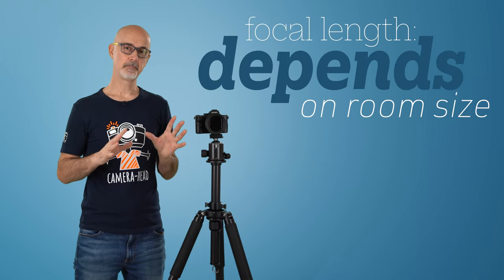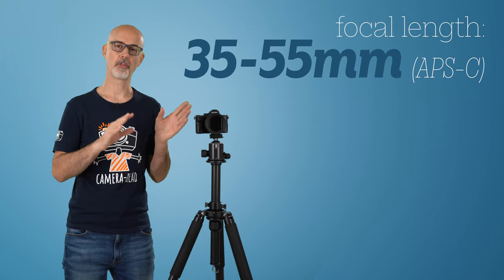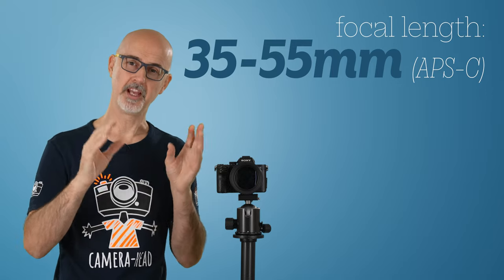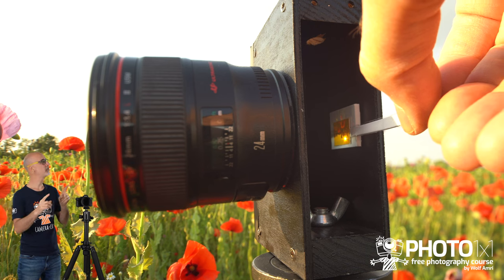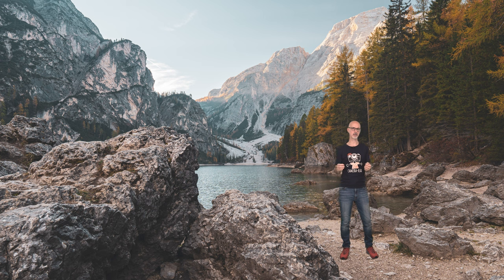The next thing is lens focal length choice. That obviously depends on your room size, but in general the best results can be achieved with a focal length of around 35 to 55 millimeters if you set your camera to APS-C, or around 50 to 85 millimeters if you decide to shoot full frame. It also helps if the focal length you use for filming the green screen is the same that you use to film the background video that you are going to key in.